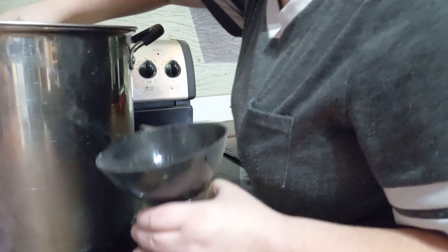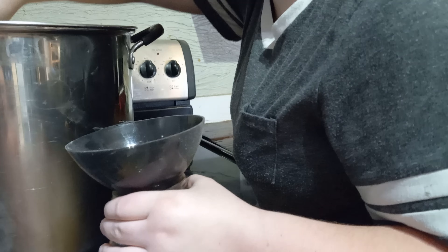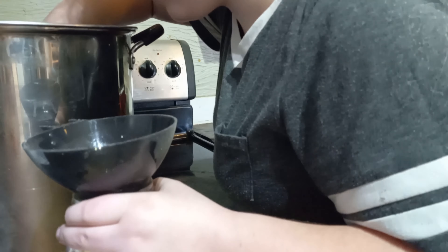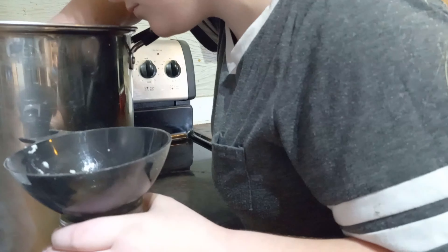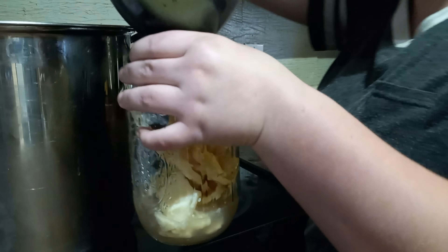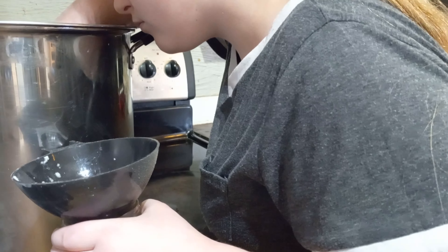Now, if you don't have a fat skimming tool, like me, you can go ahead and just put your pot of broth in the fridge for 12 to 24 hours until the fat hardens on the top, and then you can just go ahead and scoop it out and put it in a jar. You guys can use this fat for lots of different things. We usually like to make our own hash browns out of fresh potatoes — we usually use chicken and beef fat to cook them in, which is really good.